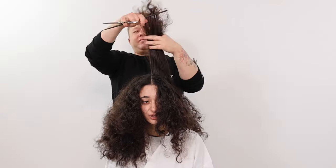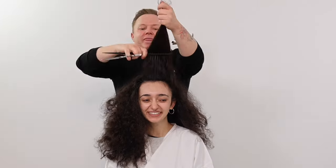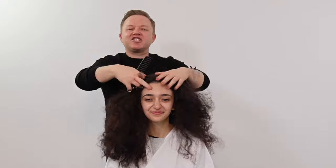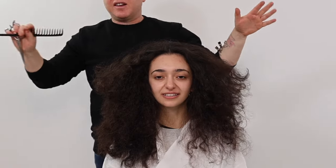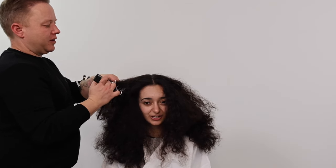When curly hair is stretched wet and cut like straight hair, the weight of the haircut sits flatter and lower, giving the shorter lengths of regrowth nowhere to live, hence creating frizz. Be sure to visualize your shape when cutting curls. Curls create such fabulous graduation that you can really see visually what you're achieving.